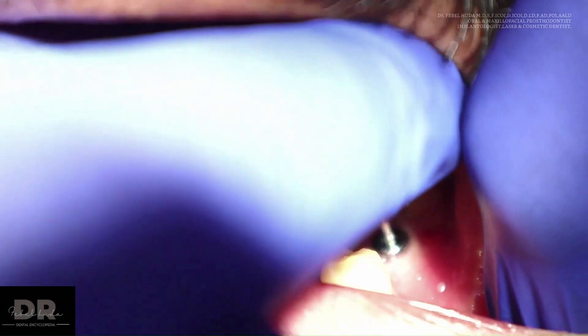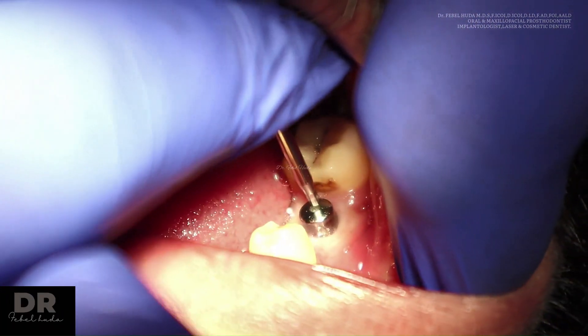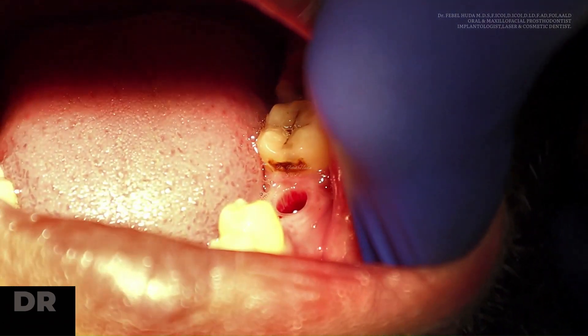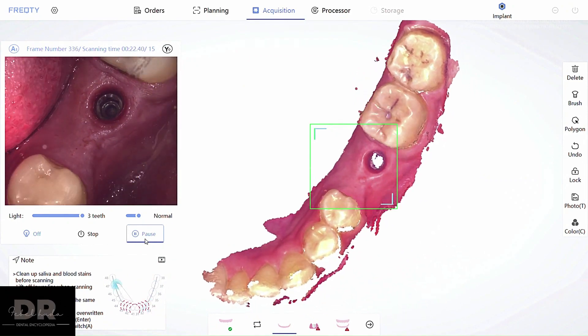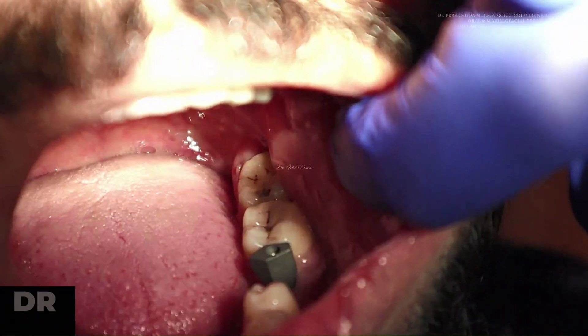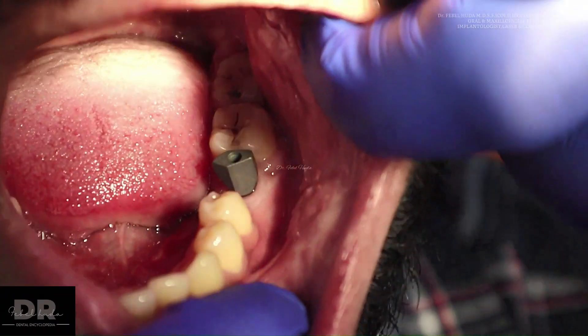We're going to remove the healing cap and perform the second stage: scanning the soft tissue contour. This is a very important step that commonly gets missed by many doctors because they're not used to this workflow. It is critical to capture the soft tissue so that the contours are recorded by the software, as this is essential when fabricating the final crown.